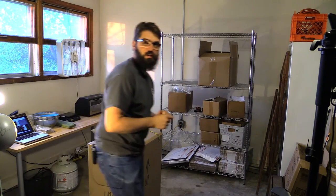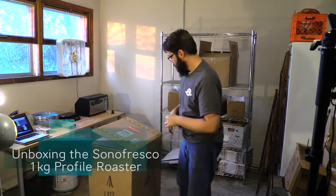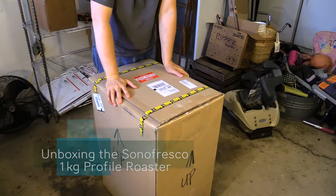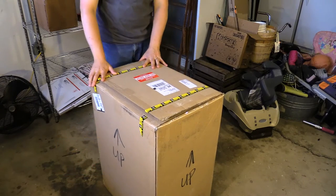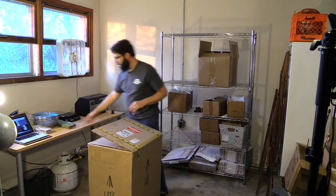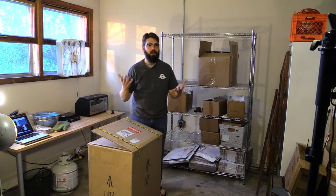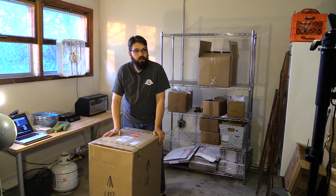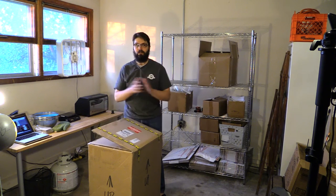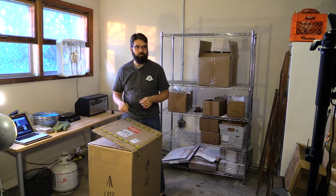Alright, thanks for joining us for our Meerkat. I'm also taping this live for YouTube, so you'll see this up on YouTube. I've got a new two-pound roaster which just came in here today. I thought I'd unbox it for you live on Meerkat, which would be kind of exciting. You can see everything that's involved with this roaster.